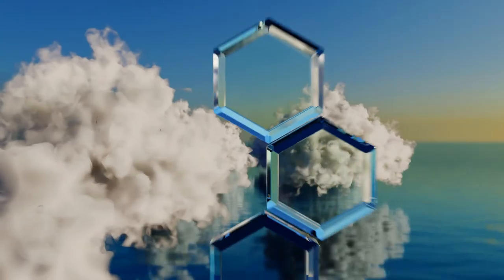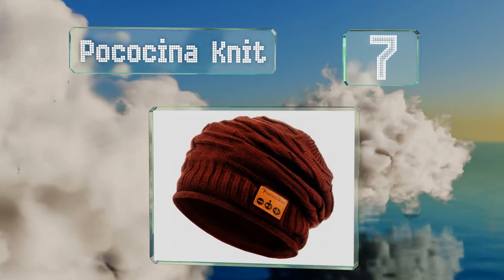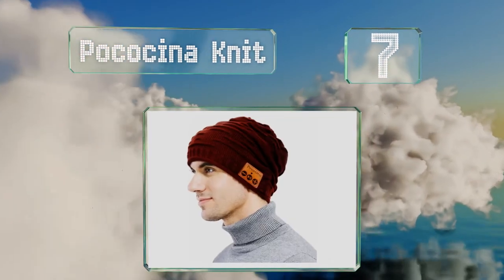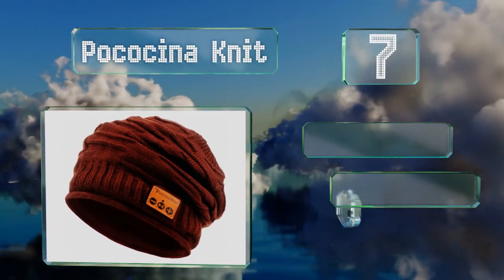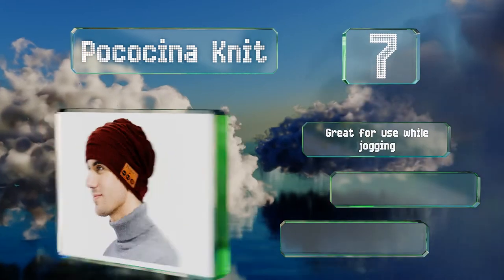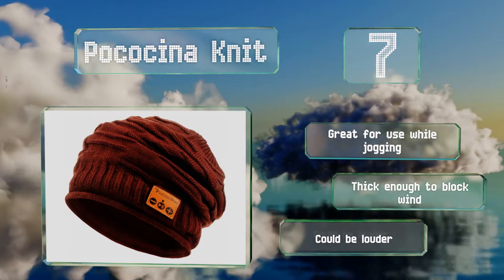At number 7, the Pokachina Knit lets you make a statement while discreetly jamming out to your favorite tunes. Its charging port is hidden under the control pad so it doesn't detract from the look, and you can still hear what's going on around you when listening to music. It's great for use while jogging and thick enough to block wind, but it could be louder.